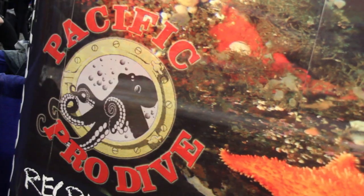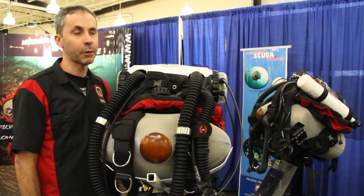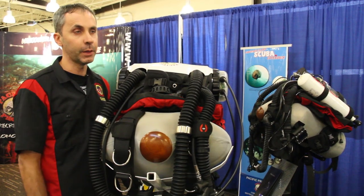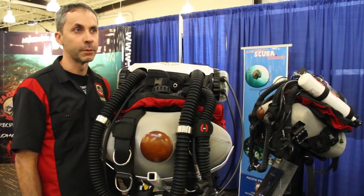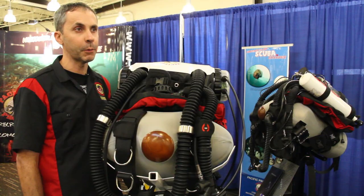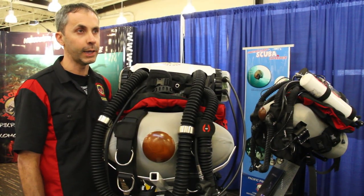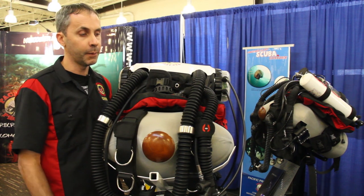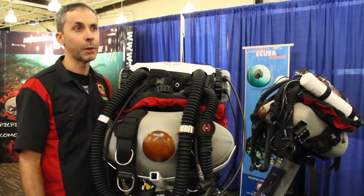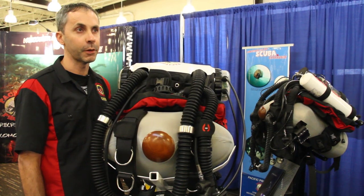My name is Bill Coulthard. I'm here representing our charter operation based out of the Comox Valley in Campbell River, and we're talking about some of the rebreather training that we offer as well. This is the Hollis Explorer Rebreather — it's a sport diving rebreather released earlier in the year. It's been a very versatile piece of kit, gained lots of popularity, and come in at a reasonable price point, so we're seeing lots of interest.